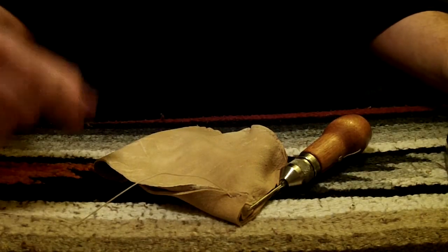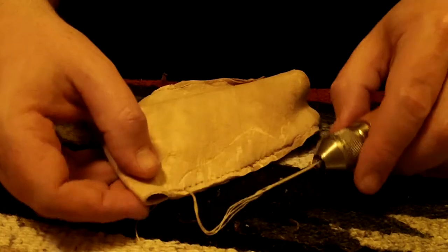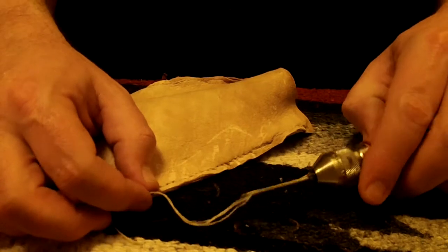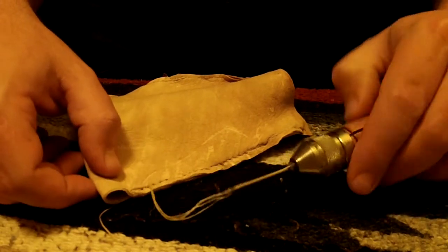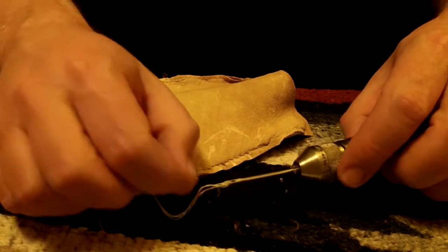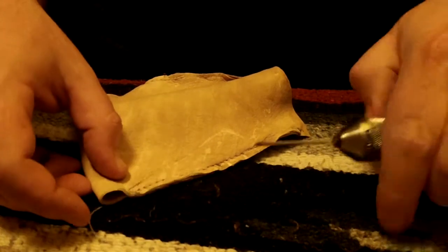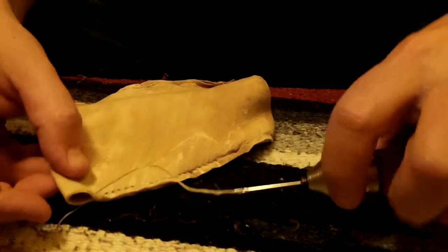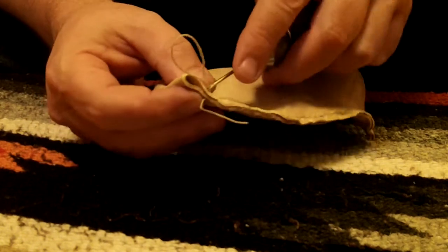I'll just go a little further and show you how I finish it off. We're getting towards the end here. I figured I'd show you one other thing with this speedy stitcher — as I work it I tend to twist this and it untwists the waxed string. So to fix that, just twist it back up. You may run into that and start having problems.